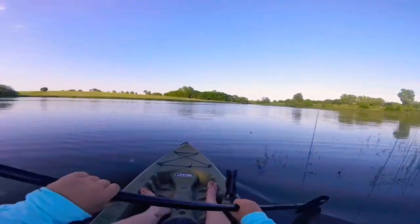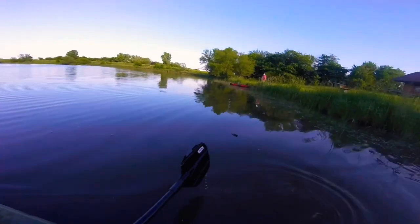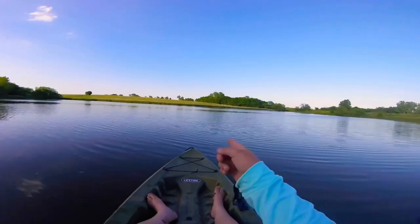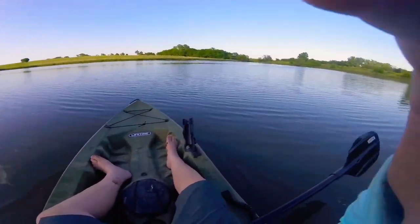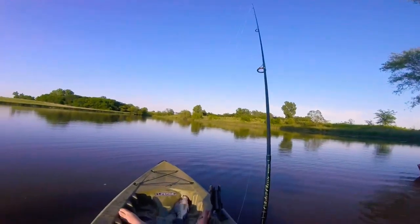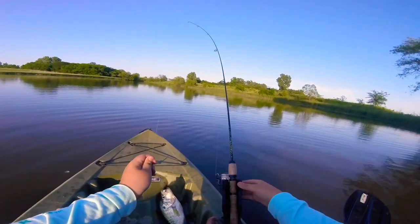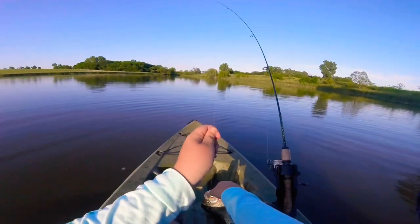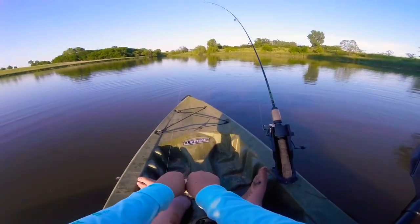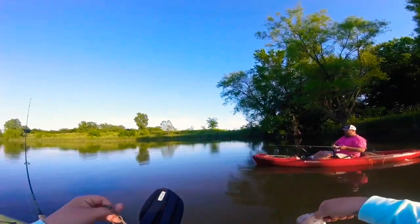And we're off. Got a couple bulls in the back. I thought that was a snake, but it's not. I'm going to go over there and start fishing. Somehow I just caught this crappie in the middle of nowhere — I didn't have my GoPro going because it's been kind of slow.